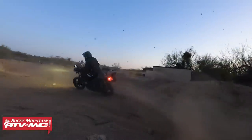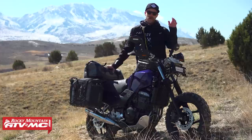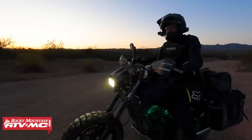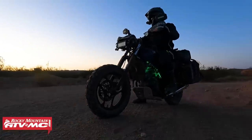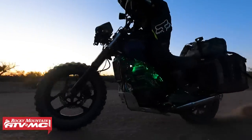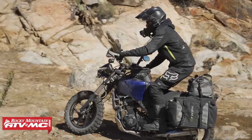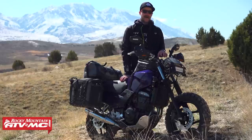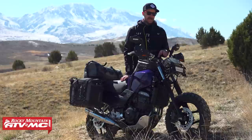Tires were at the top of my secondary list — I had to get something off-road worthy on here. I picked up a set of the Bridgestone Adventure Cross AX41s. As you can see, the wheels are the same size front and rear, so I actually ended up putting a rear tire on the front. I don't recommend it, but does it look badass? Yes it does.